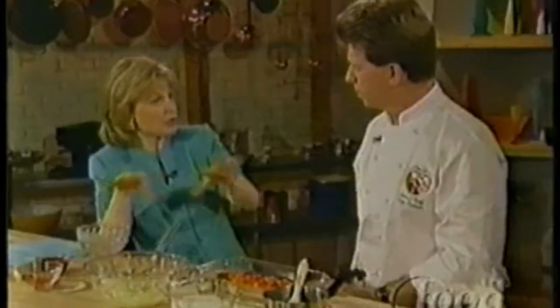Is there a history to apricots? Well, there is. Apricots go back 5,000 years in China. They started in China, went to India, Tibet, and they came to Europe. They like the Mediterranean background.